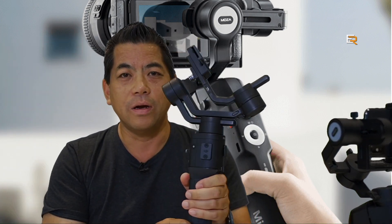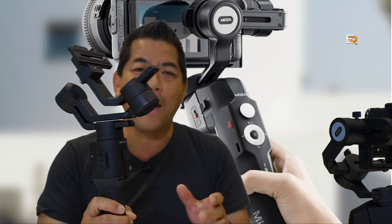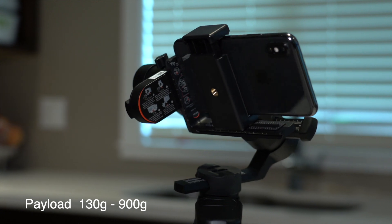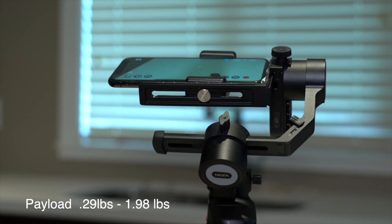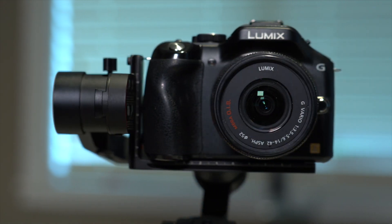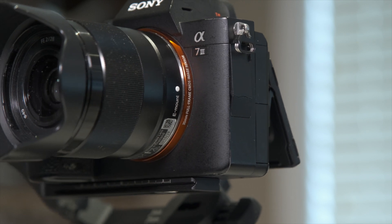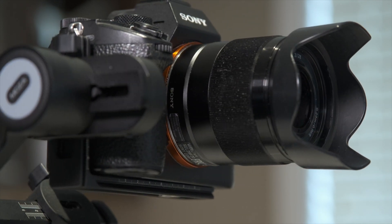Here's the kicker: certain gimbals like this one will hold up to about five pounds of payload, but you can't put really light cameras on them because you can't balance them properly. The Mini P can go from 130 grams all the way up to 900 grams — in imperial terms that's about a quarter pound to two pounds. I have an iPhone 10 on here right now, so you can use your smartphone, action camera, small mirrorless cameras, and even full-frame mirrorless cameras depending on the lens. That is a huge envelope.